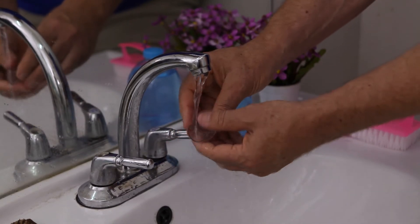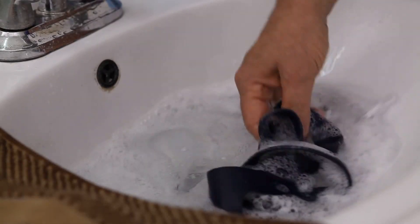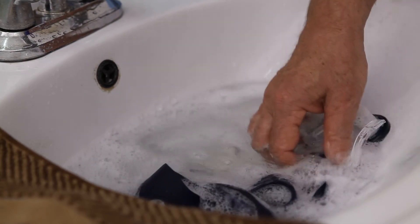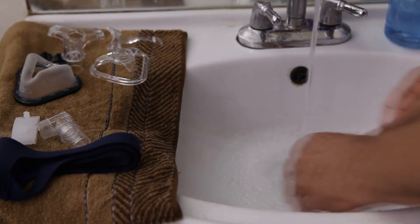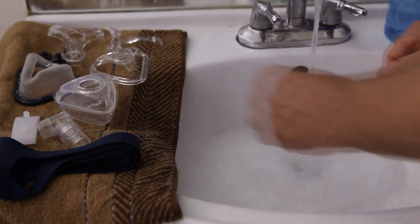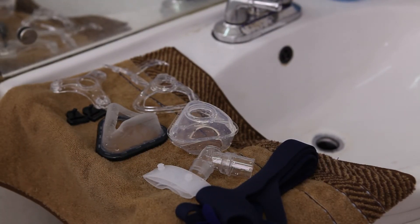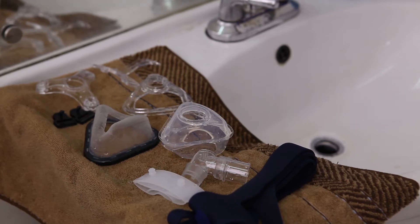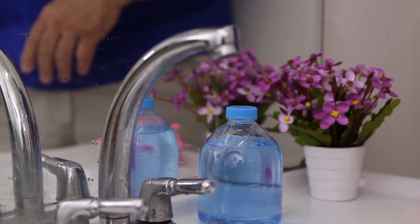Disinfection and Sterilization Procedures: Clean the air tubing by soaking it in detergent or rinsing in warm water solution. Rinsing the air tubing with warm drinking-quality water is recommended. Allow the components to air dry out of direct sunlight. Reconnect the air tubing to your device after thoroughly air drying. Please change your ventilation accessories such as tube and mask as needed.